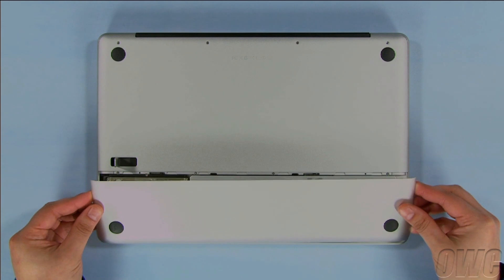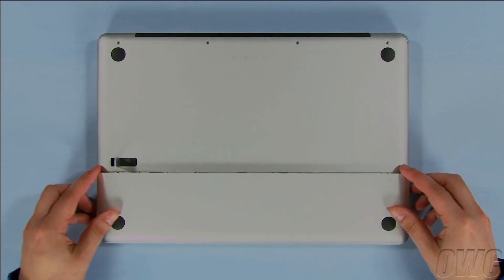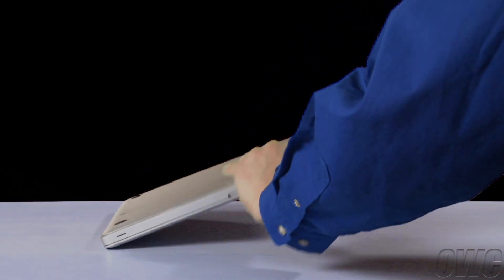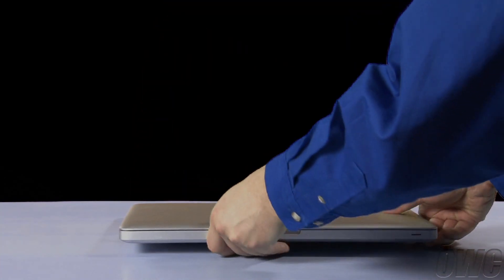Put the bottom cover back into place by first lining up the lower tabs. Close the latch to lock the cover into place. You may now flip your MacBook Pro over and open it up.